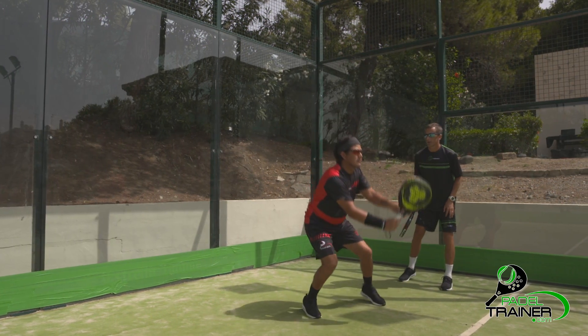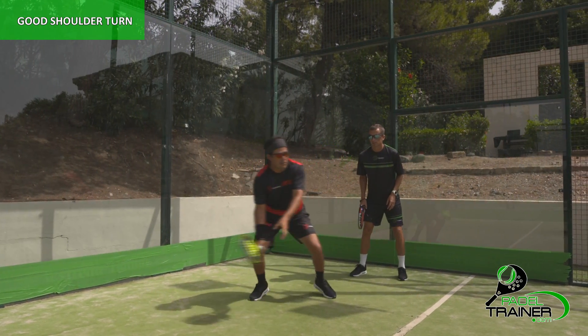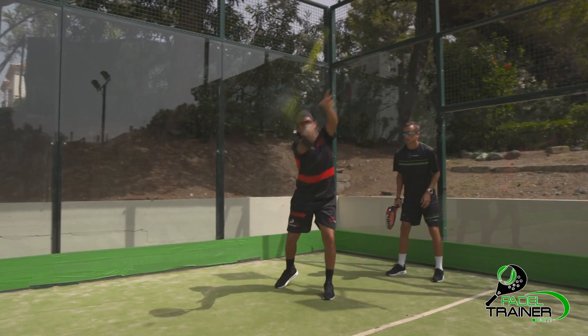We will then rotate back our body into a sideways position, rotating our shoulders until we are facing the back wall, to then follow through the ball with our racket nice and gently.